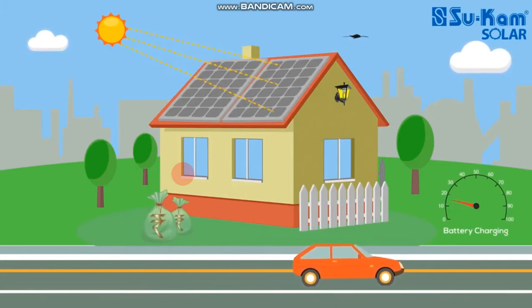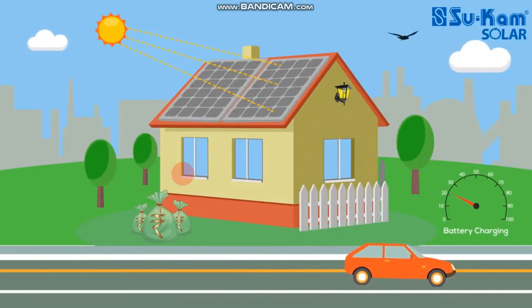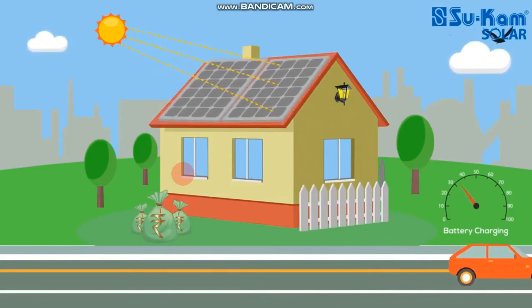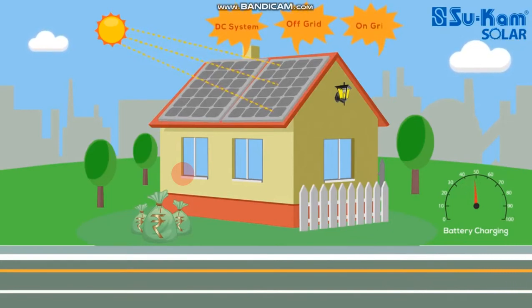If you look at the sun and solar, you will be able to charge the battery. If you look at the battery charging, you will see it. There is a DC system, off-grid and on-grid.